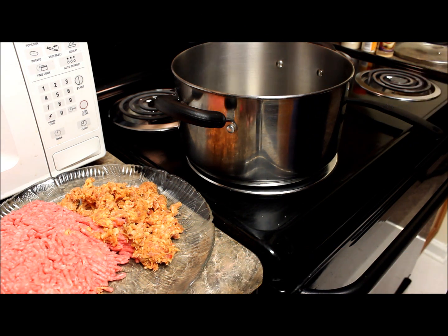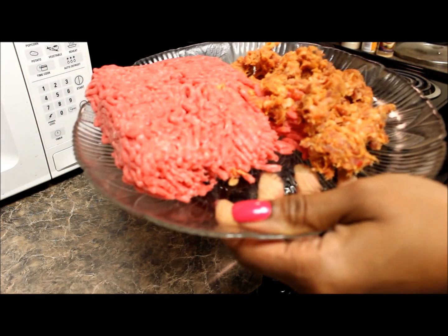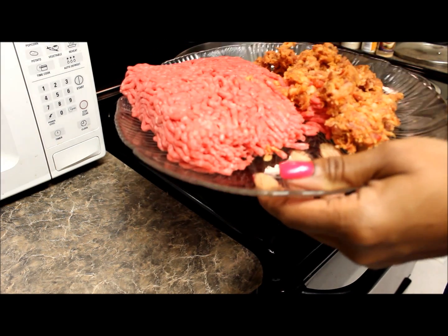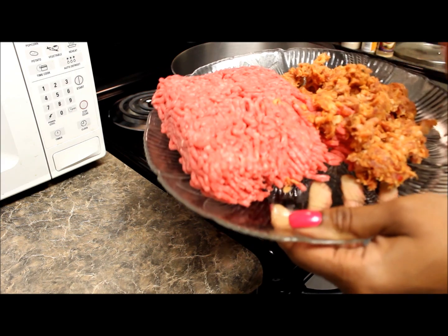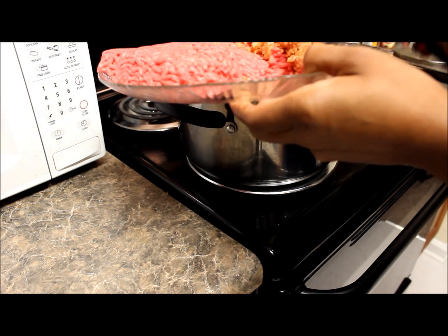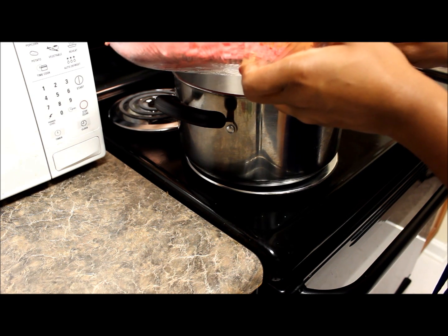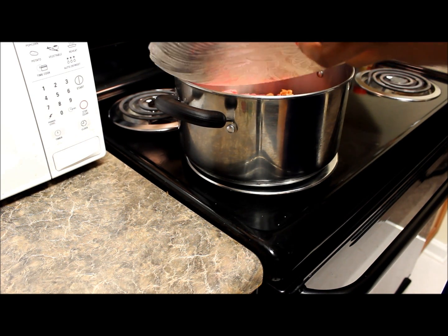First we have a pound of ground beef and I have some smoked sausage that I like to add for flavor. You don't have to use ground beef — you can use ground turkey. You don't have to have pork. Do whatever suits you; it will turn out good. So I'm going to go ahead and put that in the pot and brown it up.